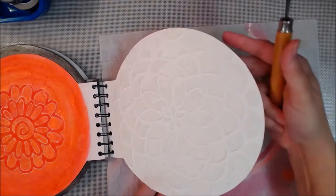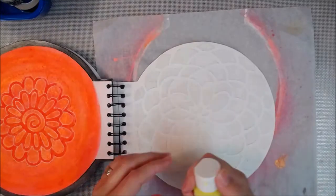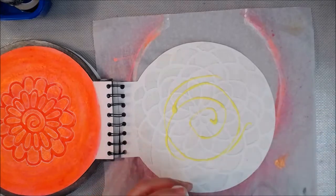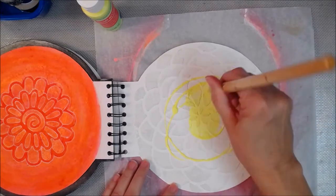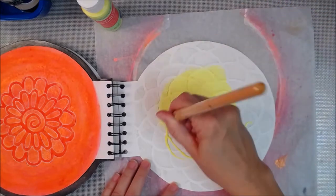If any is sticking to my tool, I'm just wiping it off on my little paint rag. And I am going to use the heat gun on this — I also recommend that you dry it from the back as well. The first color is yellow because your solar chakra is typically associated with yellow. Solar, sun — it's a coincidence, isn't it?